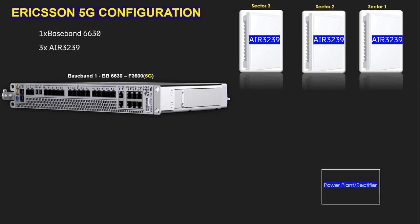We are using a power plant or rectifier because we need to supply power from the rectifier to the BBU 2630 and the AIR 3239. As per Ericsson standards, we need to use a 10-ampere MCB for the baseband unit.